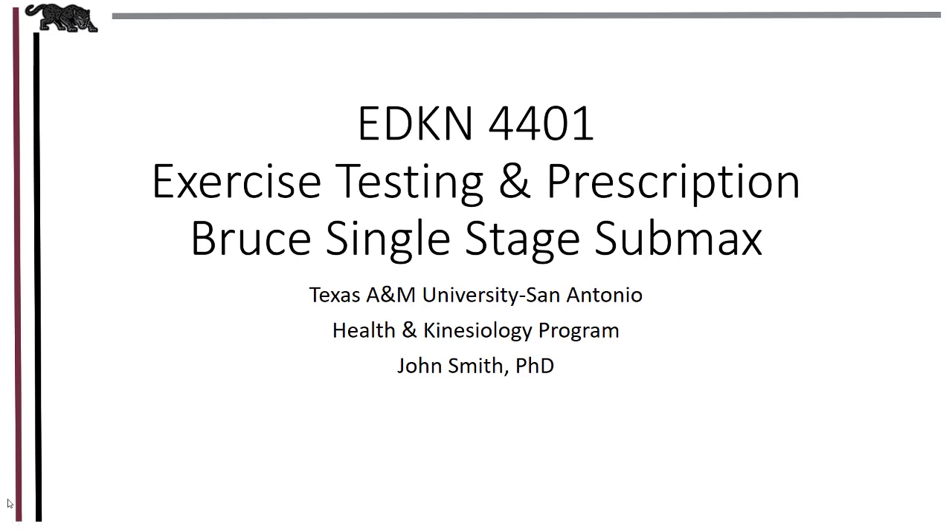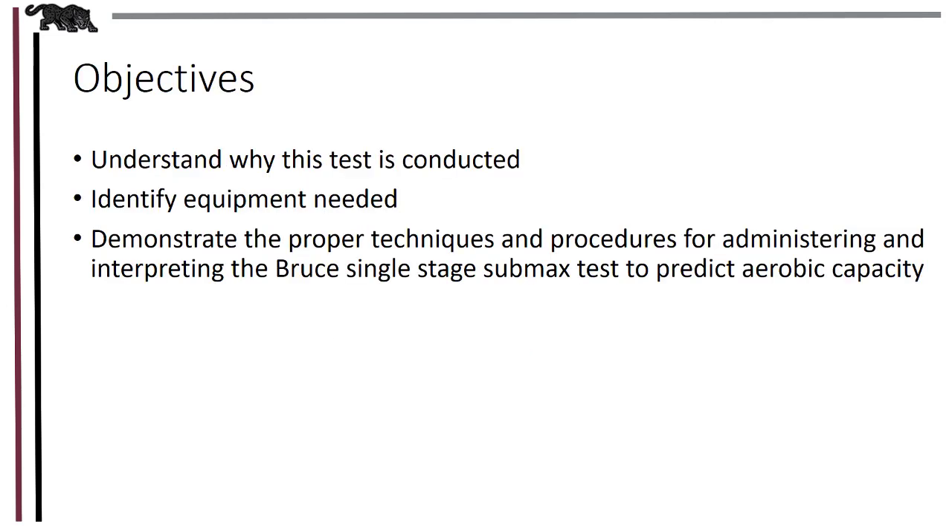In this lab, we'll be learning some concepts and practical skills for administering the Bruce Single Stage Submaximal Aerobic Capacity Test. After you finish with this lab, you'll be able to tell why this test is conducted, identify whatever equipment you need to conduct the test, and demonstrate the proper techniques and procedures for performing the test, as well as understanding how to calculate the data to make interpretation.